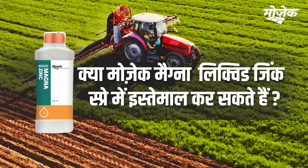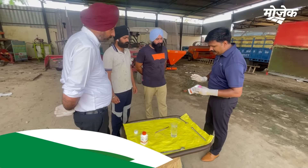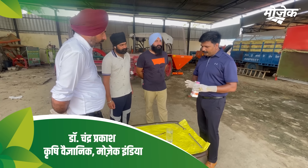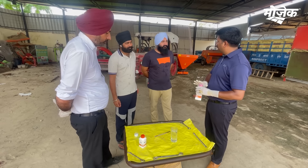How do you experience the Mosaic Magna Liquid Zinc in the coating? The Urea coating is easily damaged. The same product is suitable for you.